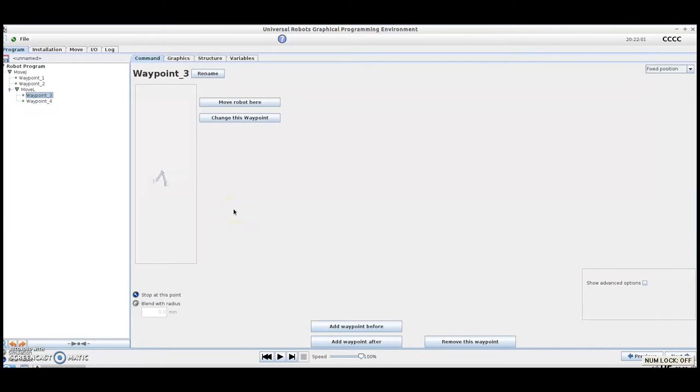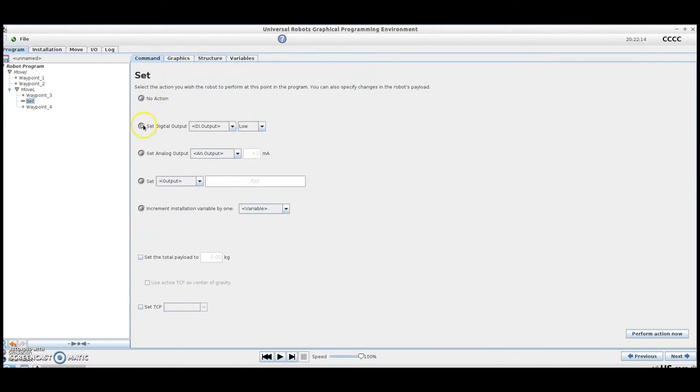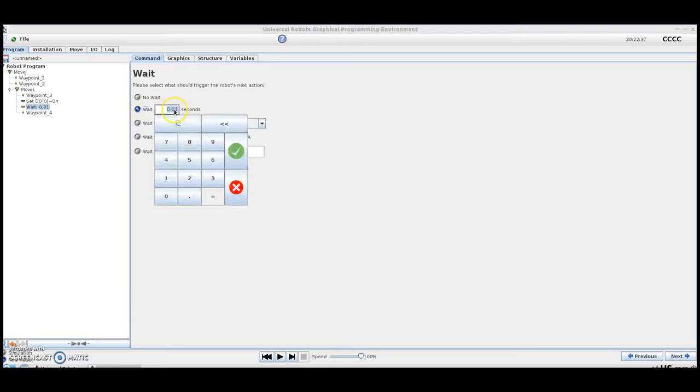Now that we have our path programmed to get over our part, let's show you how to actuate the gripper. We're going to go to Structure and insert a Set command. Once the Set has been inserted, we'll come to our Command tab and set a digital output to fire — in this case, digital output zero, which is wired into the valve that closes our gripper. We set that to high. It's also good practice to insert a Wait after your Set command to allow the gripper time to actuate. We simply insert a Wait, come back to Command, and tell it how long to wait — 0.5 seconds will be sufficient.